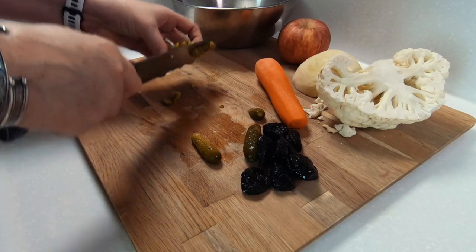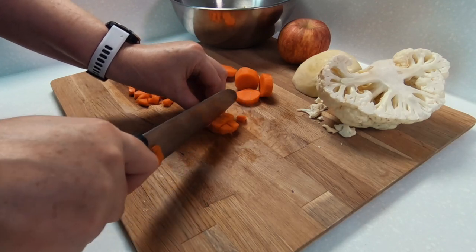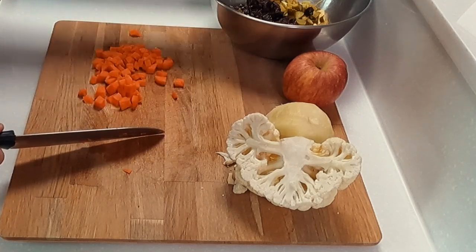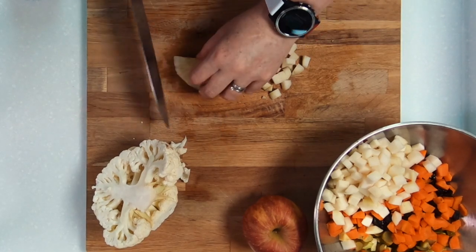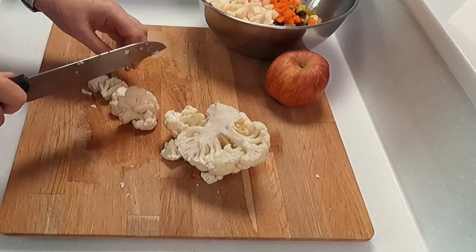If you look at the ingredients list on the back of a Branston Pickle jar, you'll notice that dates are used in the original recipe, but I find them hard to get where I live, so I use prunes — and I've actually found that you can't taste the difference between the two. For the root vegetables, I use some carrot and some swede, otherwise known as rutabaga. These will take a long time to cook, and since we are simmering our Branston for a long time, they will add a little bit of consistency and bite into our pickle.